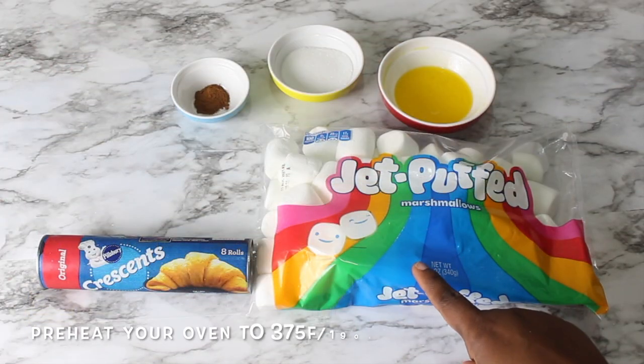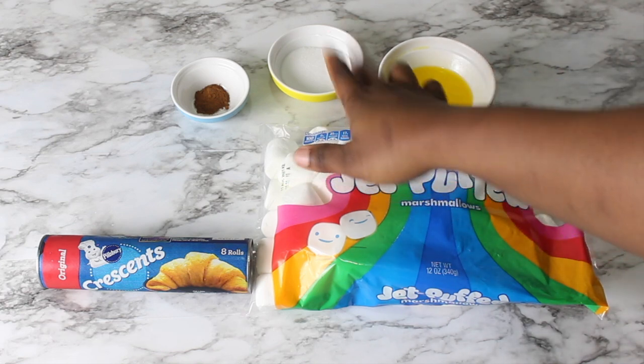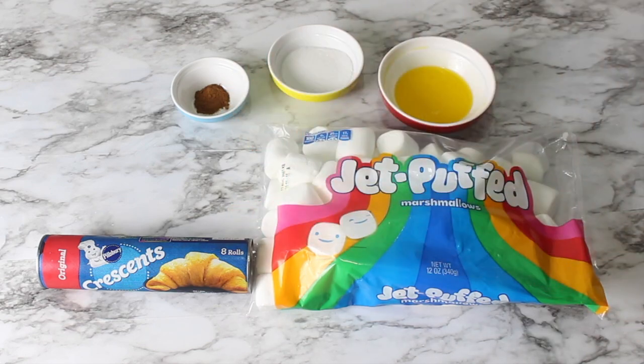I'll be using some large marshmallows, one pack of crescent rolls, a quarter cup of melted butter, a quarter cup of granulated sugar, and one teaspoon of ground cinnamon.